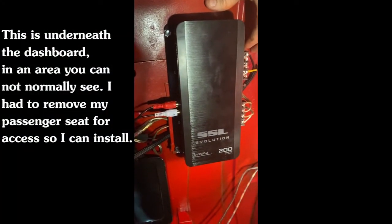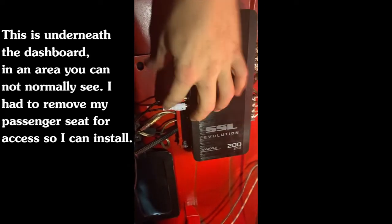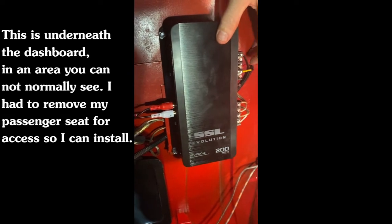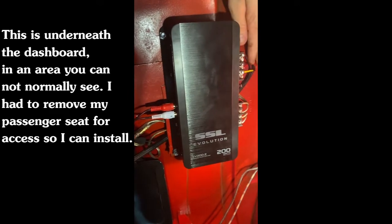This is the final install for the two-channel amp. I've got my left and right audio in here, and I have my constant power, key ignition, ground, and left and right speaker outputs all connected.